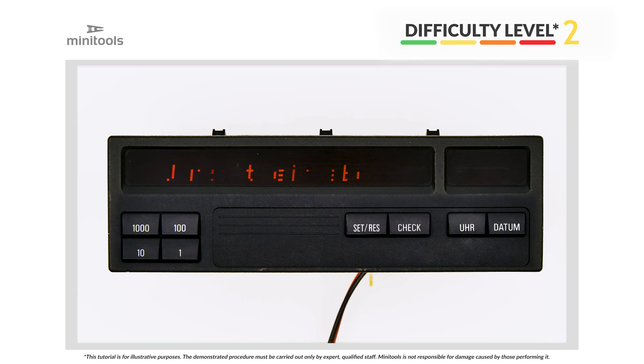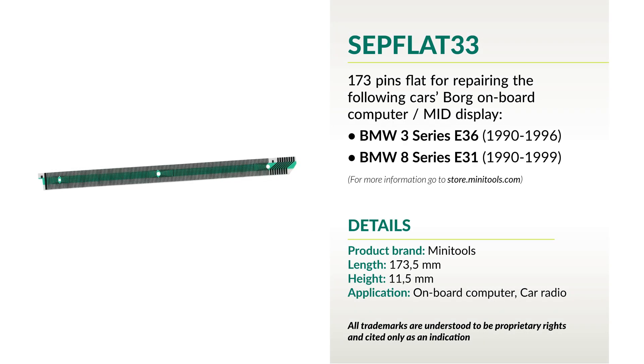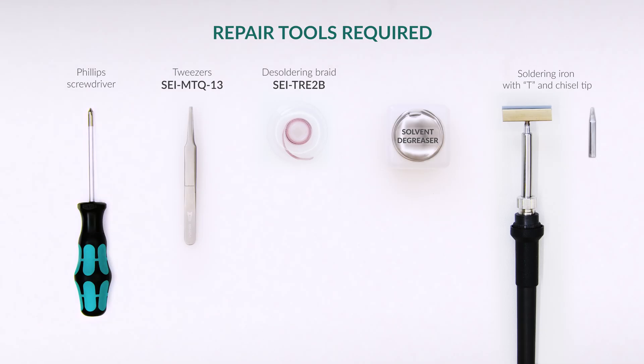Welcome to a new video! This tutorial will allow you to repair BMW 3 Series E36 onboard computer display using Minitools replacement flat cable. For this repair you will need the following tools.